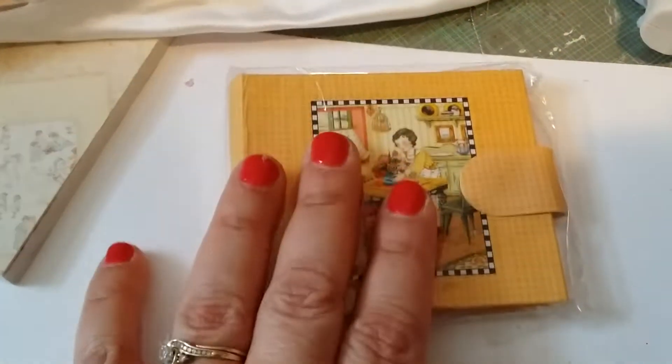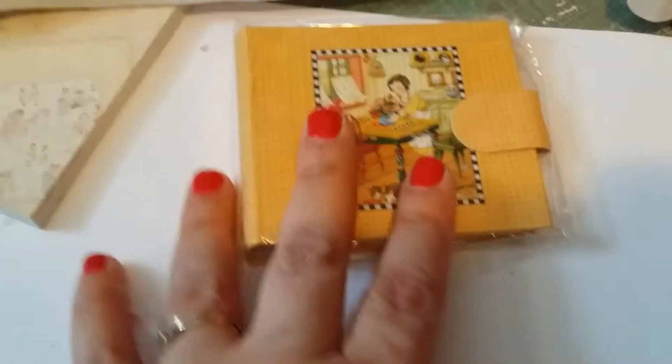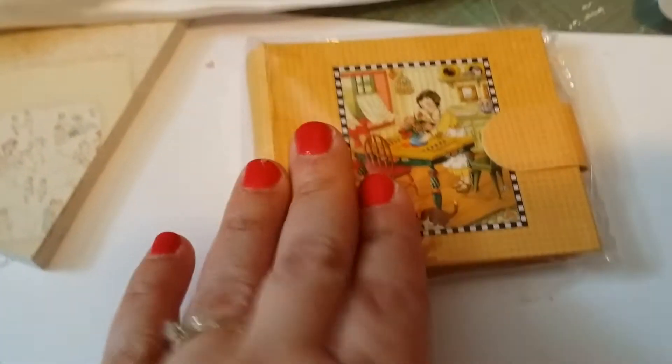What I did was after I decorated everything, I put some sayings and poems inside on every page. I didn't decorate much inside because otherwise it wouldn't lie flat, but they look pretty cute.